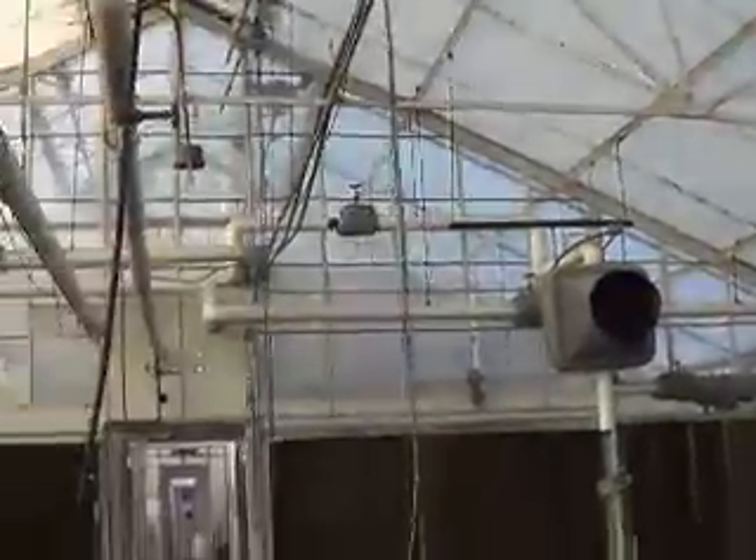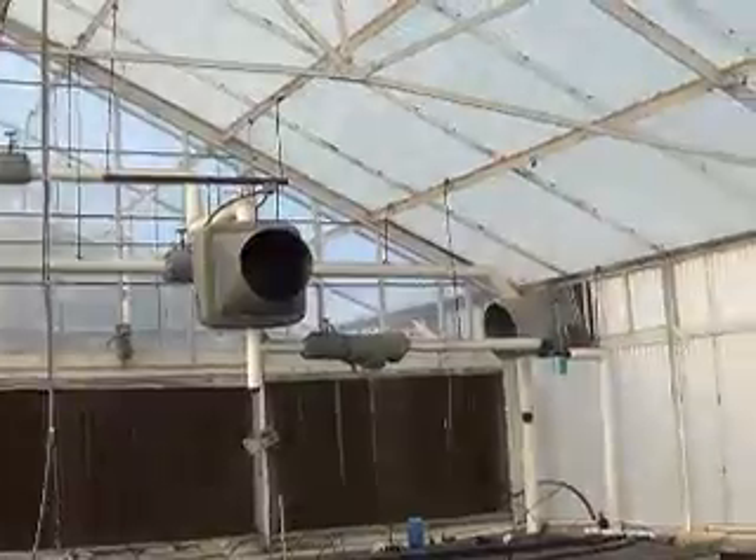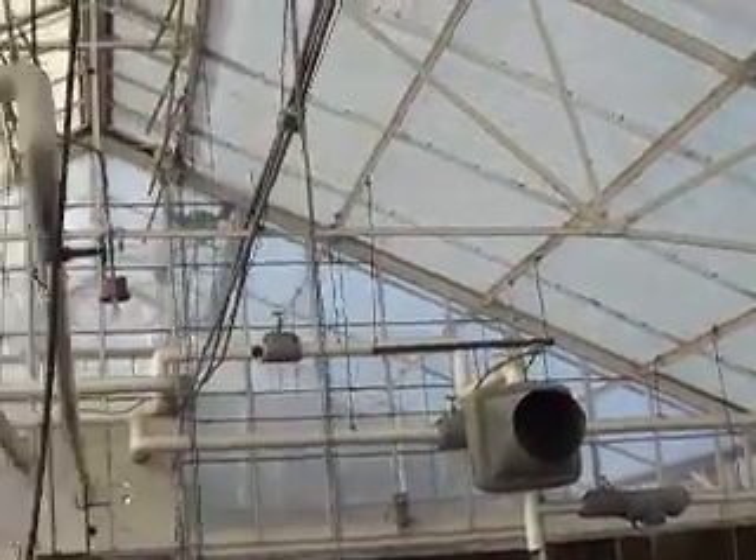This is what that little fire tube boiler is for — heating these greenhouses here. The guys in the same basic department clued me in on this.